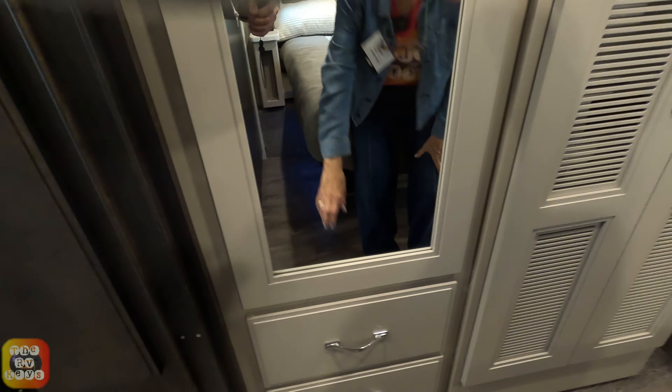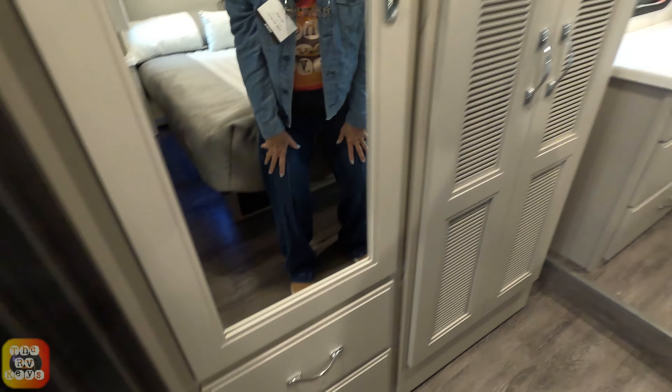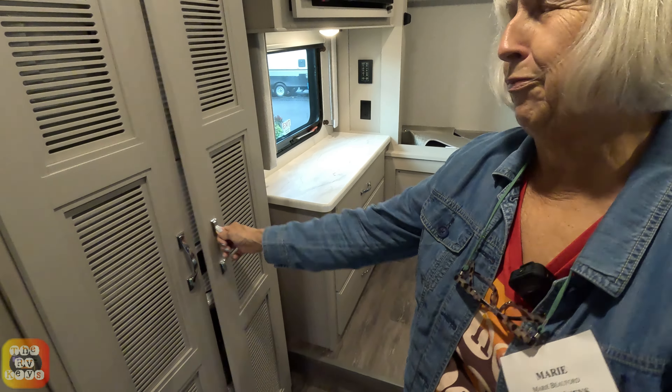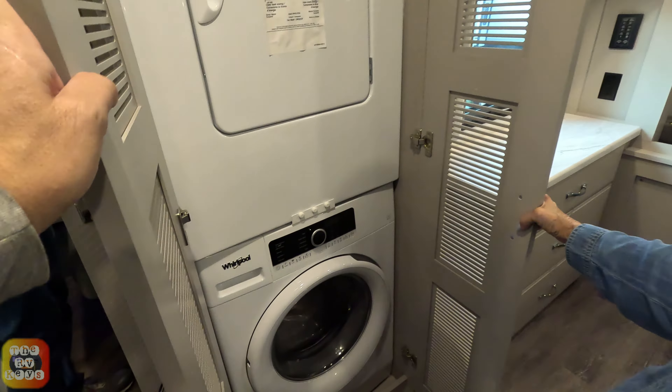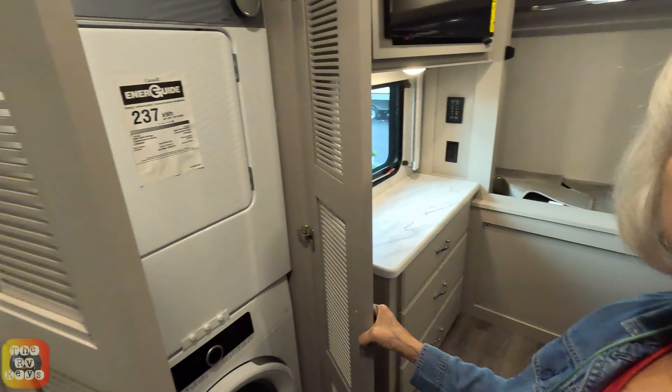We have a wardrobe with a bunk bed ladder and adjustable shelves so you can adjust to your height. Right below there are two drawers, both the same size.